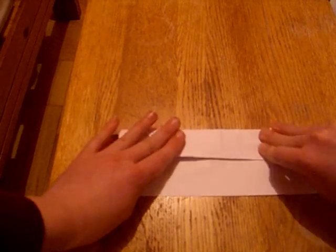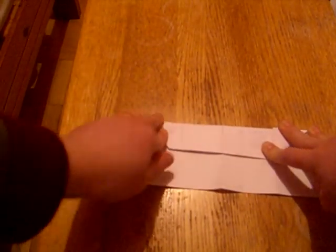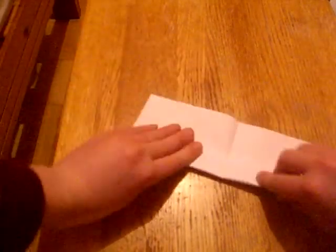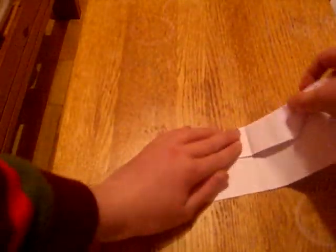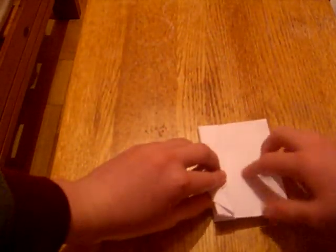Make sure this crease is aligned with the center crease. Now fold it upside down and fold it up like this. And fold the center crease. Now fold this top edge down to this edge here.